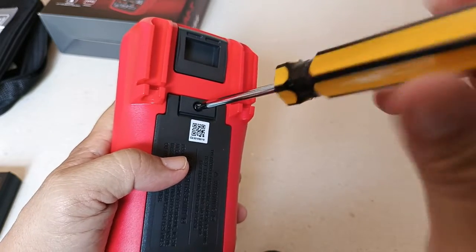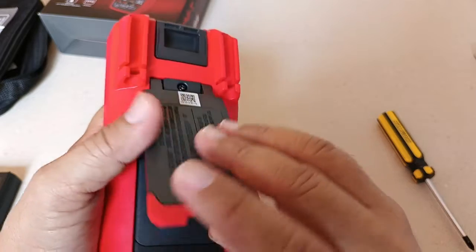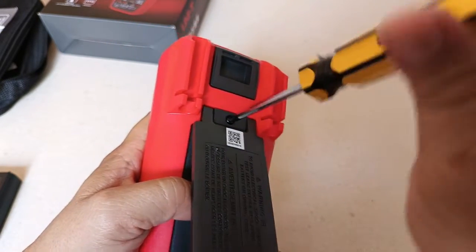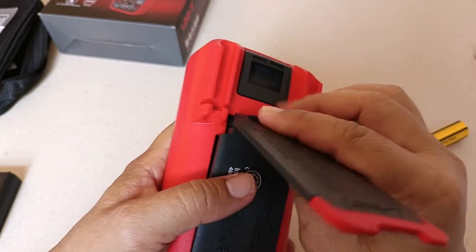The 15B Max is powered by two 1.5V AA batteries, so you can use disposable batteries or rechargeable batteries. Personally, I prefer rechargeable batteries because they are leak resistant.